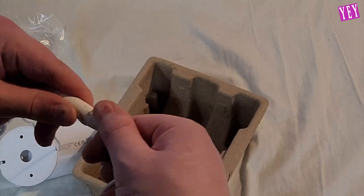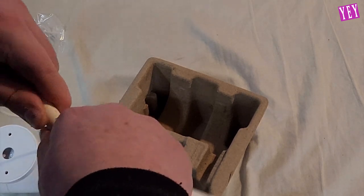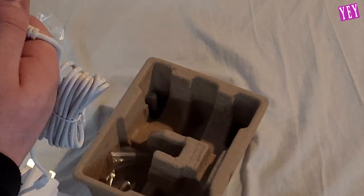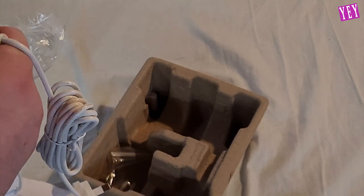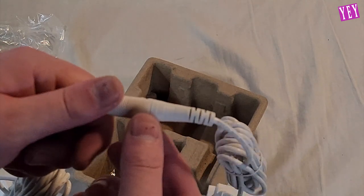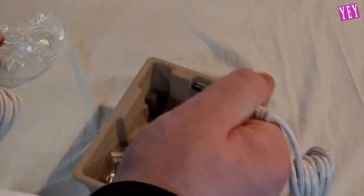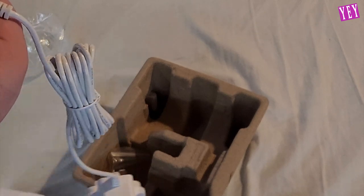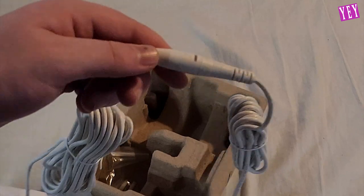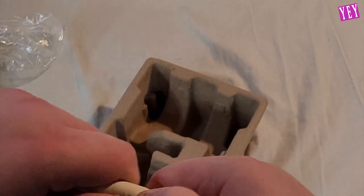So the arrows are pointing this way, so I assume it goes in like that and turns. Having a bit of difficulty getting the connector to engage here — the arrows indicate the direction but it's not quite working. After some effort, I think we got movement there — yes, we did. Okay, we got movement there and that's it, pretty much locked.